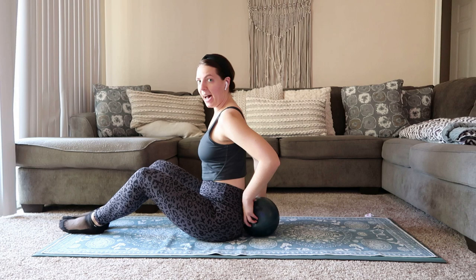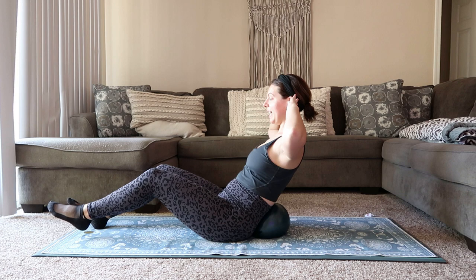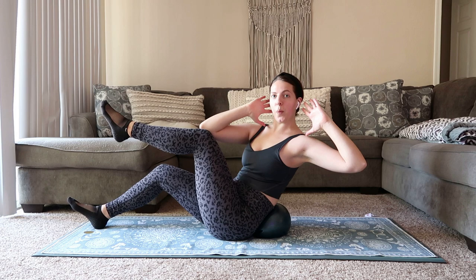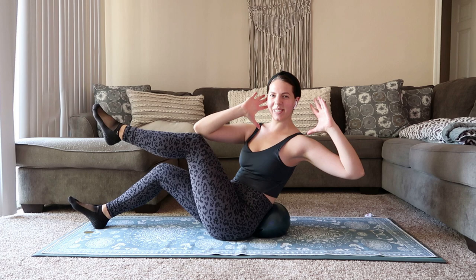We're going to turn to the side and put the ball right behind our low back. Take a C curve through your spine and lean back onto that ball, feet about hips distance apart, hands come behind the head. We're just going to start with a little knee to elbow crunch — big exhale, pull right elbow towards left knee, inhale, we lengthen back out. Pull your belly button in towards your spine, maintaining that little C curve through your spine.